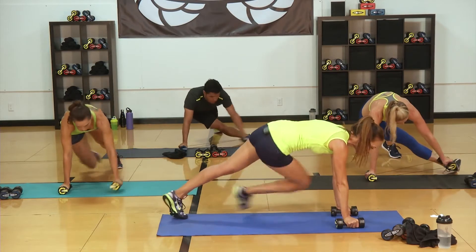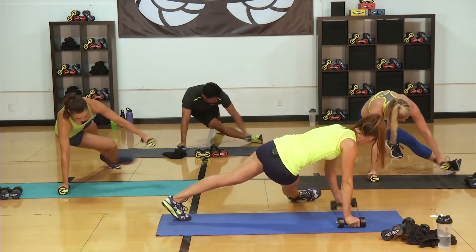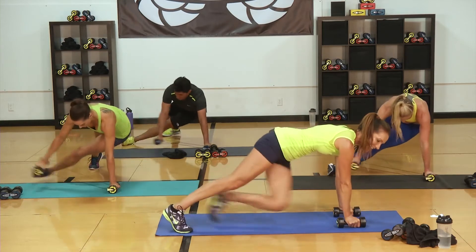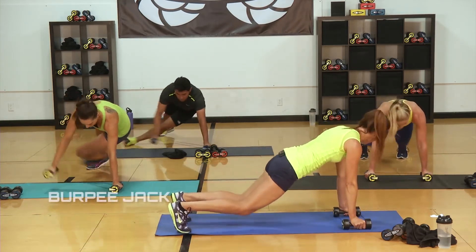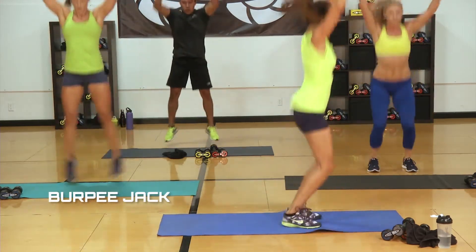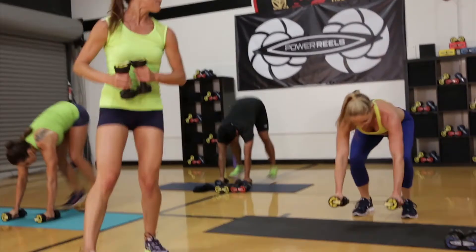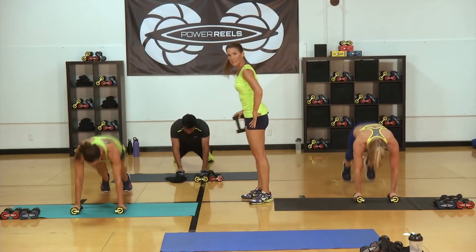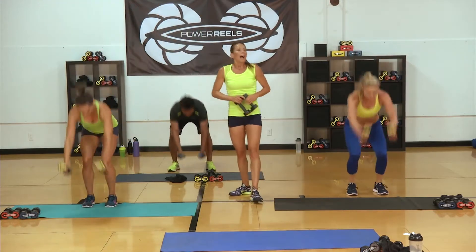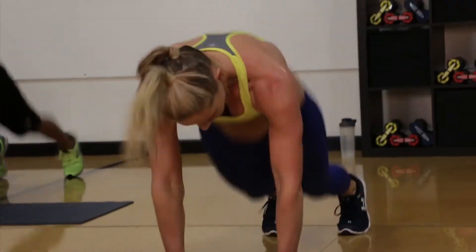Be ready for those jacks coming up in eight. Reach it across — your modification could be on your knees. Three, two — jump it in, let's go. As they jump their legs back, hips are staying up, loading up those shoulders. As you come into that jack, pull those arms to a Y. 10 seconds, let's go.